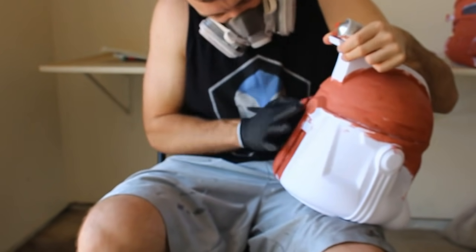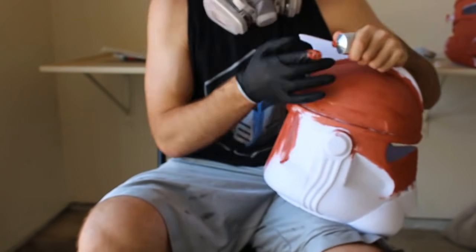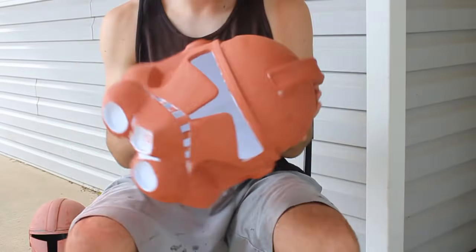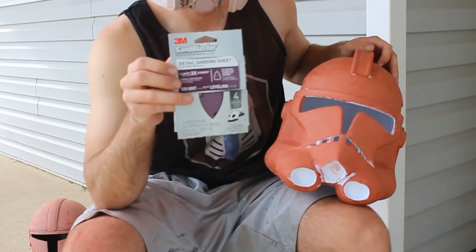This stuff only needs about four to six hours before it's completely hard, but I like to leave it overnight to let it fully cure. Once the Bondo is fully cured we're going to start sanding. Sanding is literally nobody's favorite part of the process, so we're going to try to make it as minimally painful as possible.